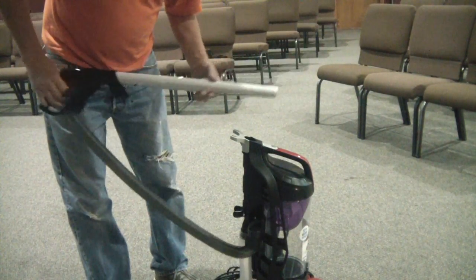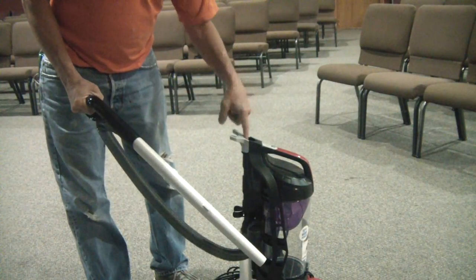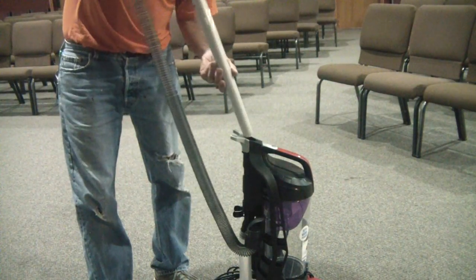The first thing it says to do is insert the cleaning wand into the top of the back, right here. Slide it down — there's a raised notch so it will only go in one way. Push it in until you hear it click. That's secure now.